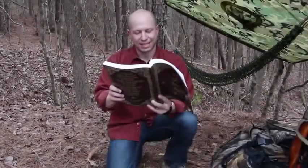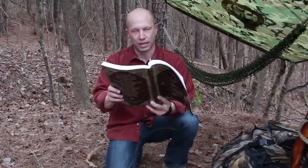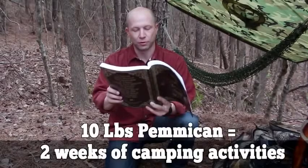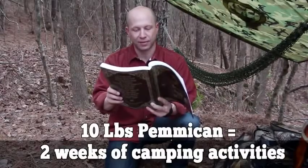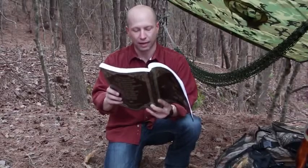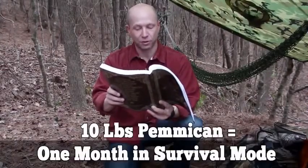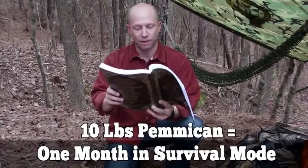Pemmican is the ultimate survival food, no matter if you want to bug out or bug in. Ten pounds of pemmican would supply food for two full weeks of camping activities at three quarters of a pound per day, providing 2,200 calories. In survival mode, the same ten pounds of pemmican would supply energy for almost a full month.